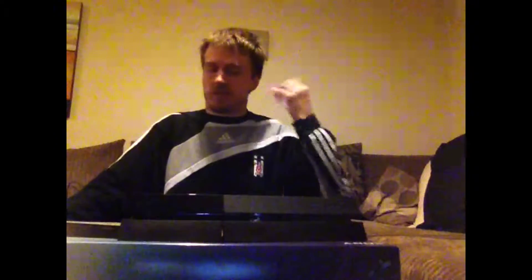Hey guys, I'm Ocea1988 here and today I've come to do a remake of my PlayStation 4 video. The other one just didn't seem right so I thought I'd come to do a remake.